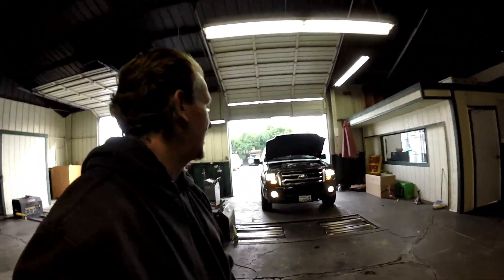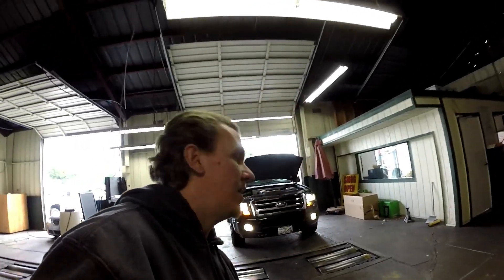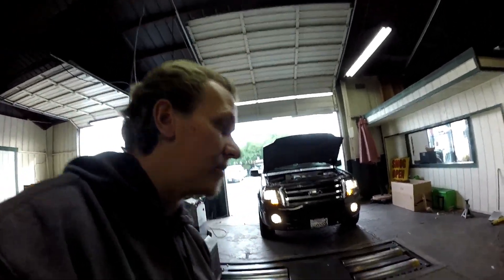Hey guys, thanks for checking out Scotty's Hobbies. Today we have this 2012 Ford Expedition 5.4 liter. Simple emissions components on this thing — let's go over them real fast. My battery's dying so we gotta do it quick, hopefully.